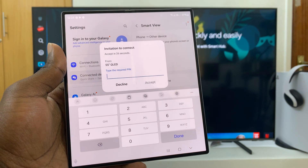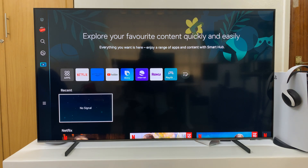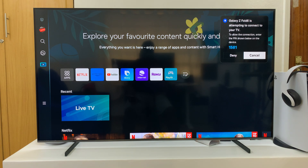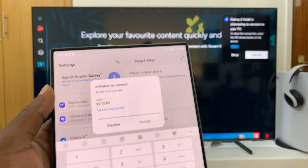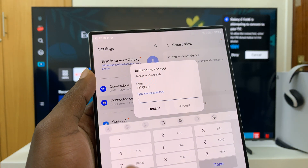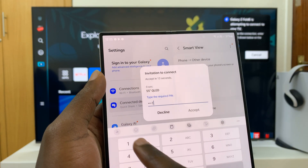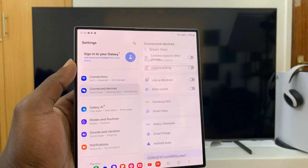You might be required to enter a PIN, and the PIN will be displayed on the TV. The code is showing on the TV now — it says the Galaxy Z Fold 6 is attempting to connect. Mine is 1581, so I'll enter that and tap Accept, which is going to accept my connection.